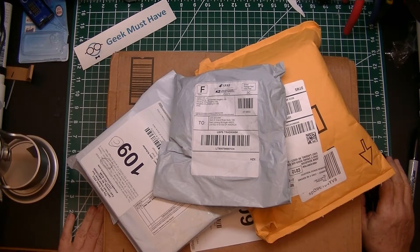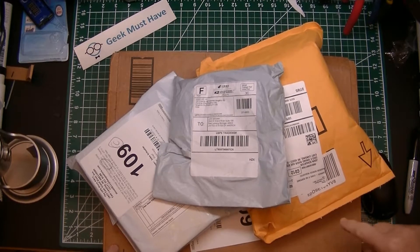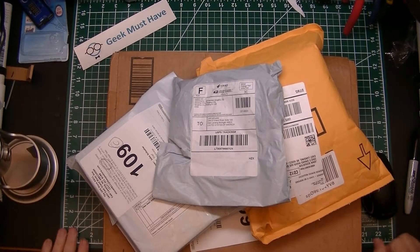Hello and welcome to Geek Must Have. This is another postbag and this is a big one because there's a big box here that is from Amazon. I think I know what's in it but I'm not really positive.